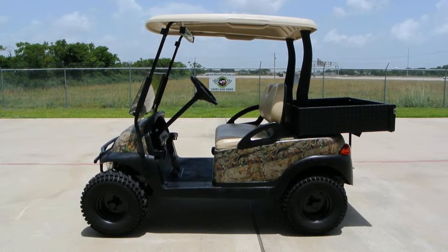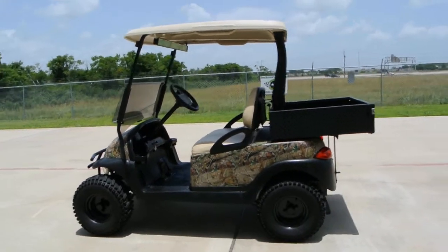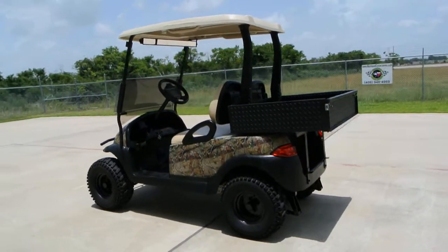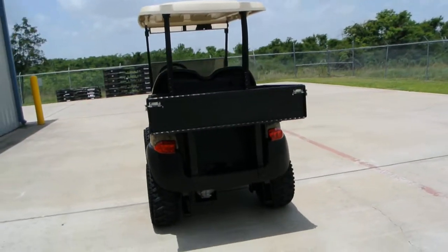Hi, my name is Albert with Mainland Cycle Center. Today I want to show you this 2007 Club Car Precedent Golf Cart. This one has been decked out for off-road use.